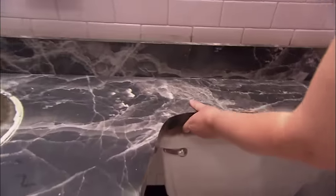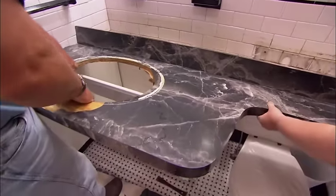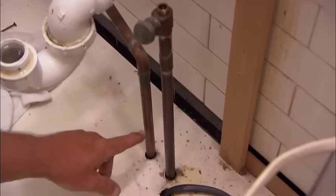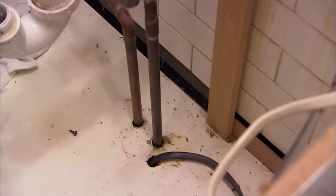All right, this is wedged in, so we've got to sort of work it — keep it square. Keep coming. That lets us be able to get it out of here. Now the only thing still holding the vanity in place is the hot and the cold piping and this electrical wire. To make it easy, I'm just going to cut the floor of the vanity out.